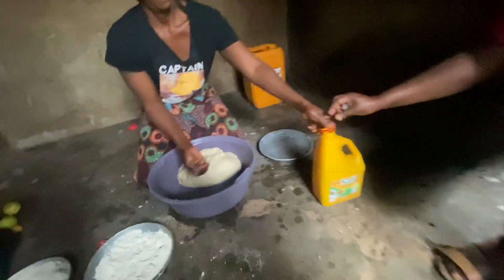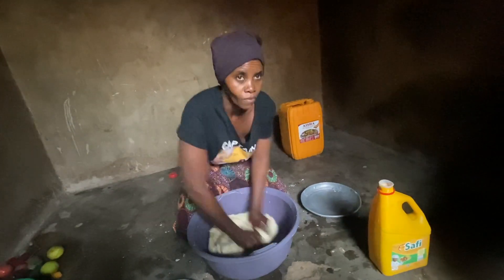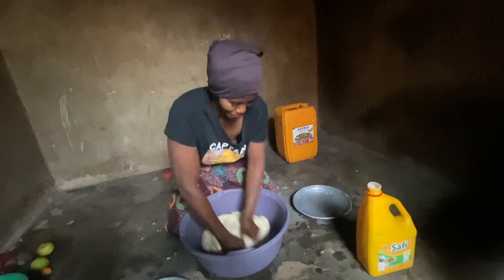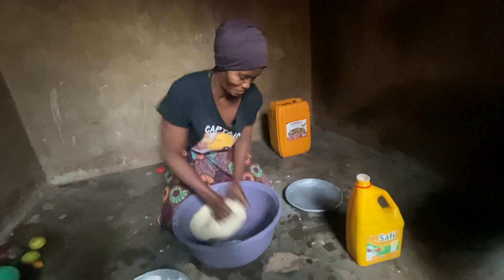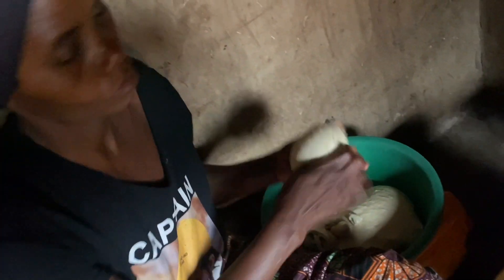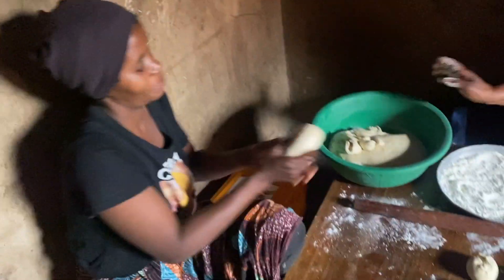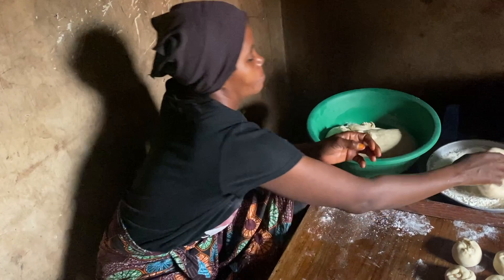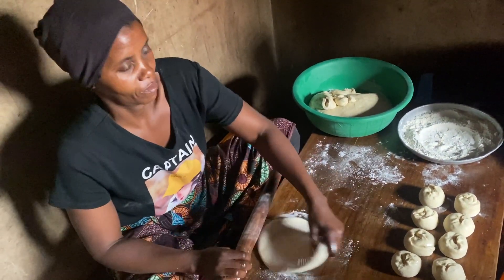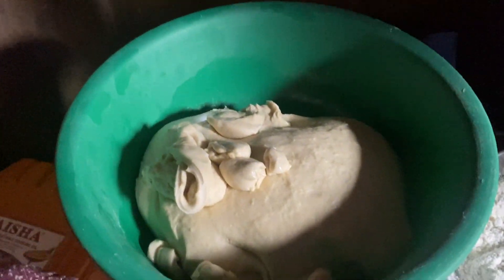Remember, the dough was covered and allowed to rest at least two hours at room temperature. This makes it easier to roll into a thin circle and shape without pulling back. Dust flour on a flat surface, take some of the dough, dip it in some flour, and then start rolling with a rolling pin to a circular shape.